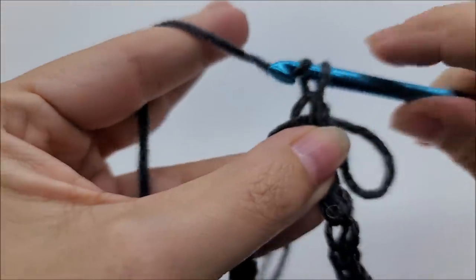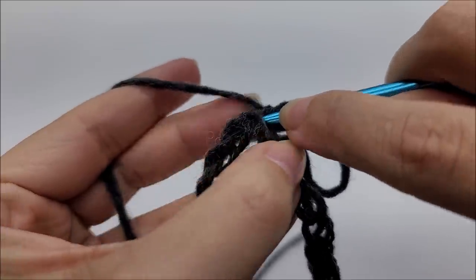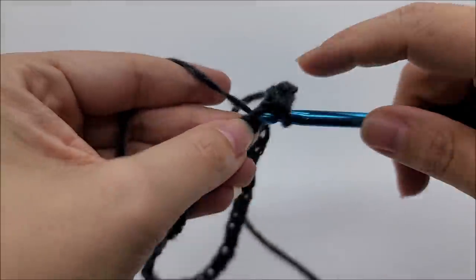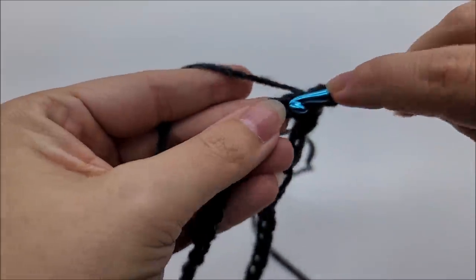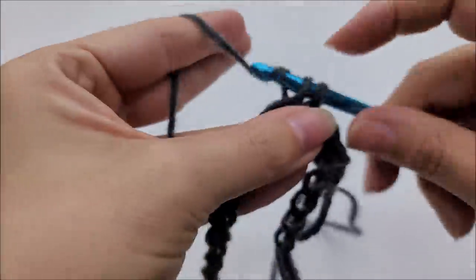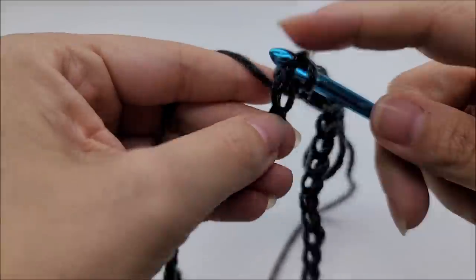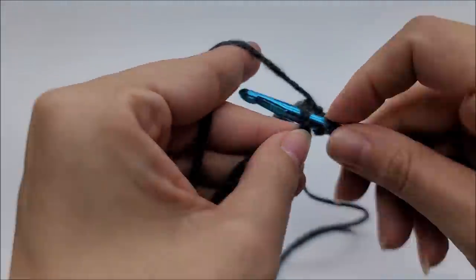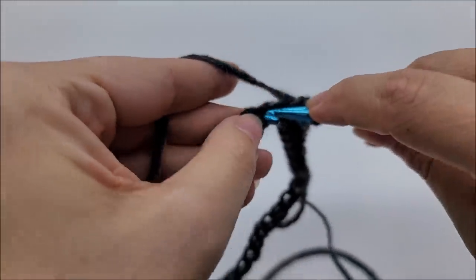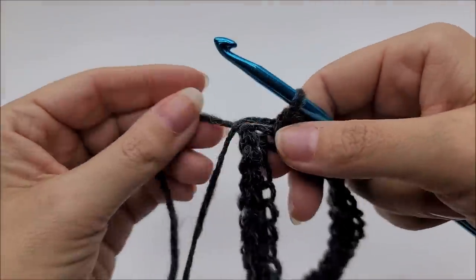Now chain one and go right back into that same spot you just slip stitched into, and work a single crochet. We're going to work around, putting one single crochet in every stitch until we get back to our starting point — one single in every stitch all the way around.